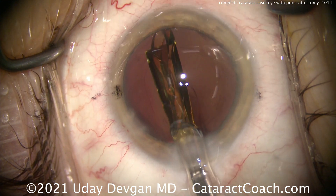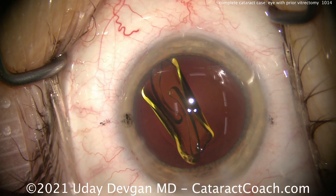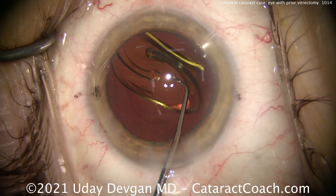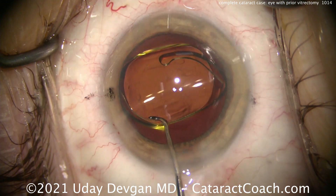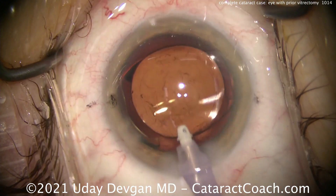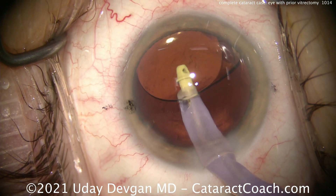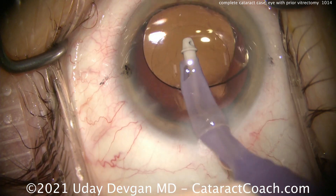Here comes the lens — single-piece acrylic lens, put that right in the capsular bag. Let's slowly advance that and we'll unfold it. We're going to rotate that lens to get it into an appropriate position. That looks good. Now we can also measure up our rhexis size to see how we did. That looks pretty darn good — we know it's a 6mm optic, so that rhexis does appear to be about 5mm. Go behind the optic, get all that viscoelastic out, and this patient's going to have a beautiful result.